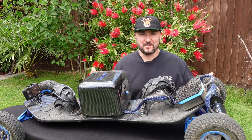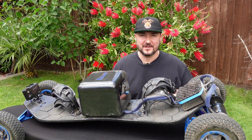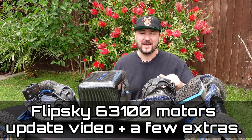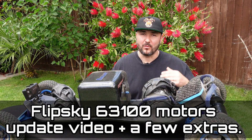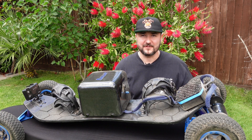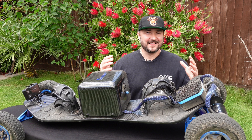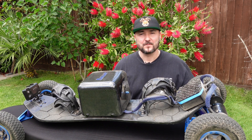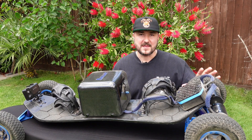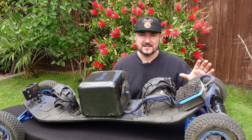Hello guys, welcome back to the channel. Paul here again with another requested video. I asked you guys on my YouTube channel what you'd like to know or what other videos you'd like me to make — there are already 350 videos on my channel. One of the requested videos was an updated video for the Mortise 6374 100 — the new version by Flipsky.